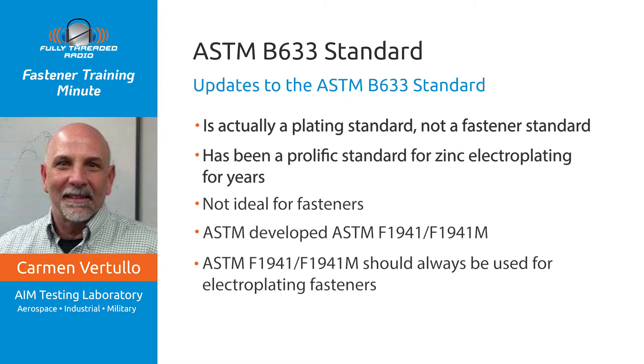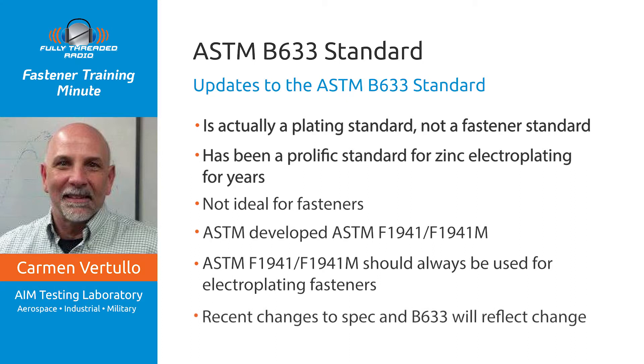The good news is this: after many years of work and countless meetings and ballots, ASTM Committee B08 on coatings — which I serve on — has approved a change to that spec to require baking only on parts above HRC39, in line with ASTM F1941/F1941M. So the next time you look at B633, the newer version will reflect that change.